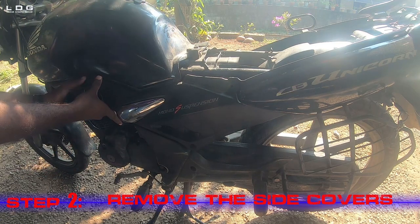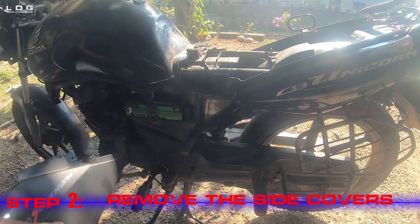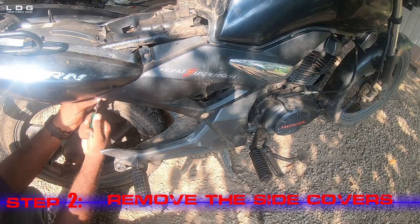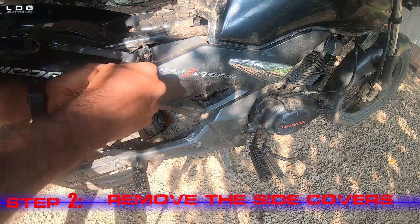Step 2: Remove the side covers. After removing the seat, with the help of a screwdriver we open the screw that holds the side cover and remove it.